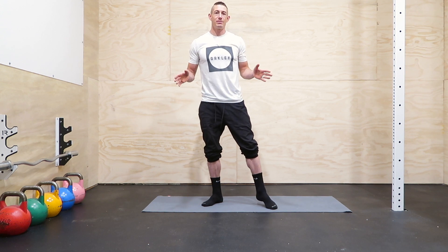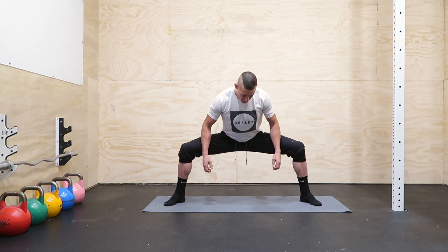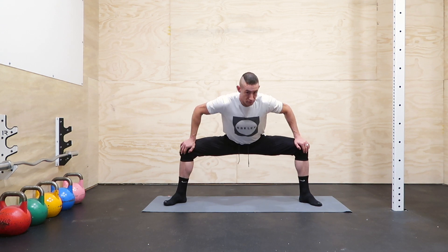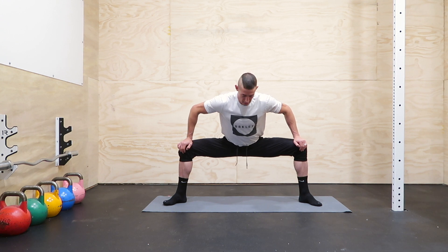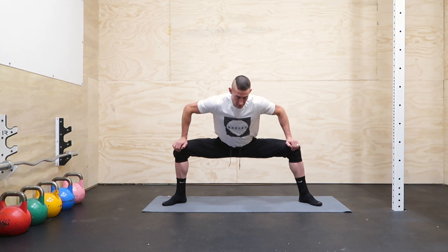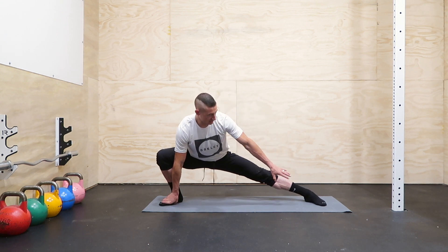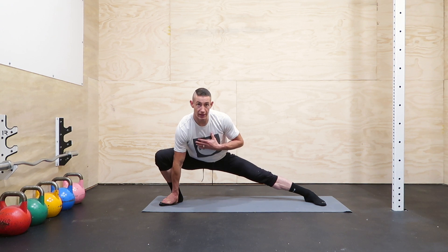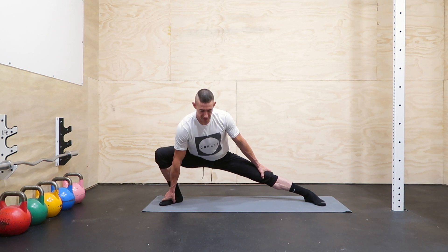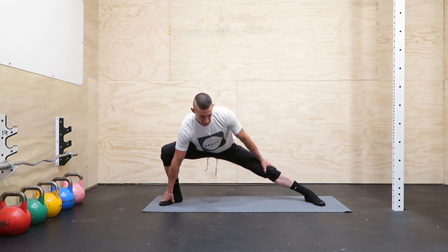To start out we're just going to do some basic movement to loosen up. Take a wide stance and do a sumo style squat — sink down into it, pushing those knees out wide, and move side to side. Then try to go to one side keeping that foot flat and your chest somewhat upright. Use your arm to push that knee out wide, then go all the way over to the other side.